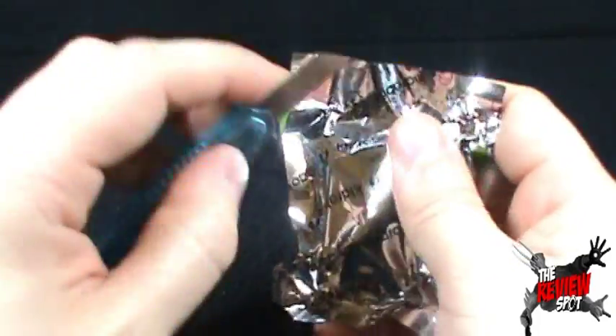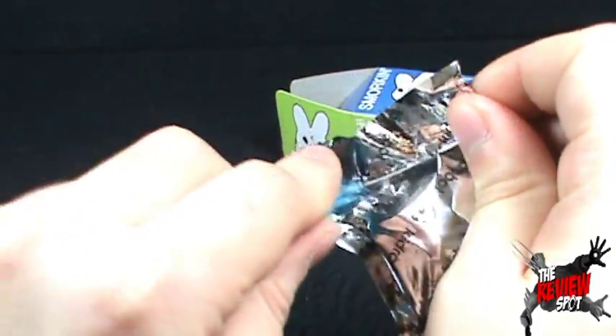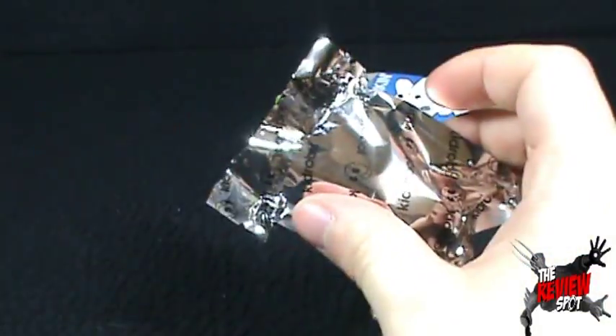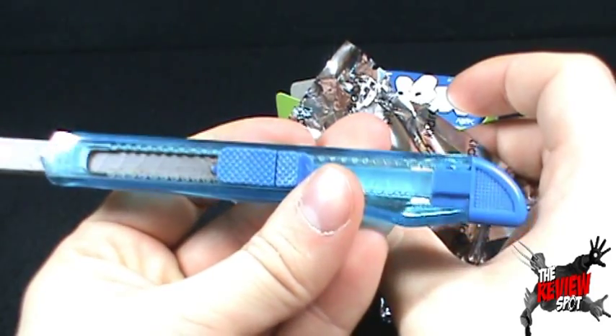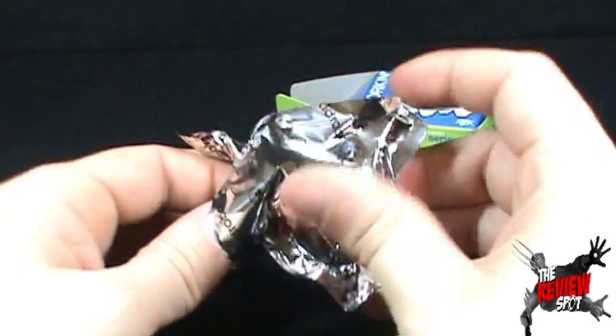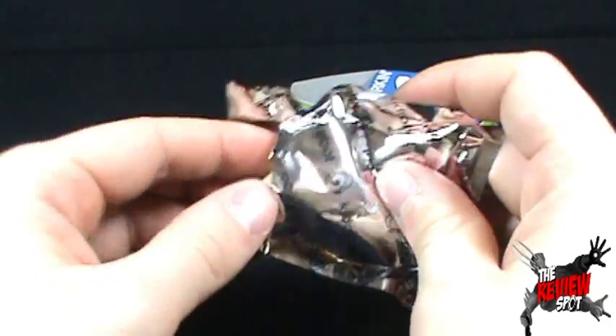Can't even make out what's inside — could be a piece of cheese for all I know. Cut this open once again with Hank. Good folks at Exacto — I really should get some compensation for my advertising of them.